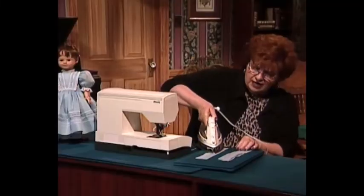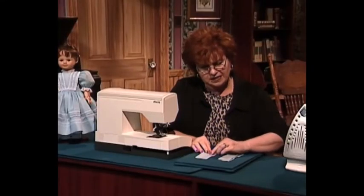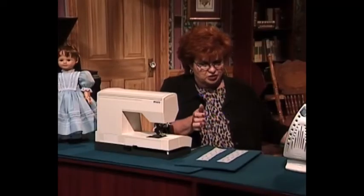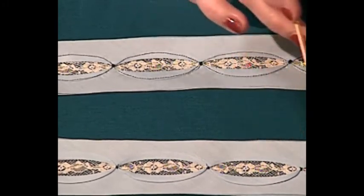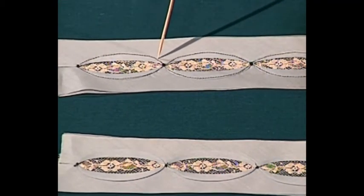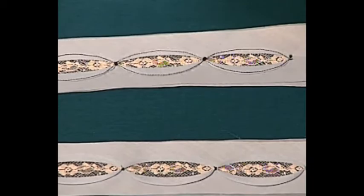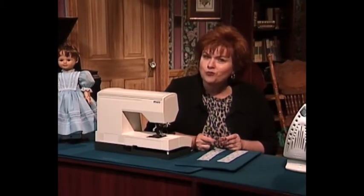I open the next little section by finger-pressing and press again. Now after I've opened all of my little pieces, you can see the beautiful lace cathedral windows. Here is how you sew it: start at the top, sew one side with a straight stitch, then cross over and sew that side, cross over and sew this side, cross over and sew that side. And ladies and gentlemen, that is how easy it is to do lace cathedral windows.